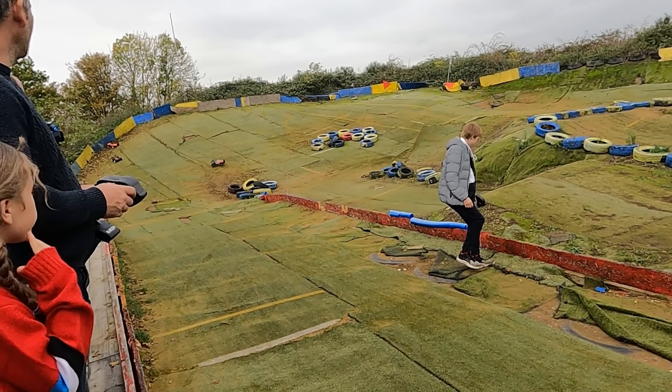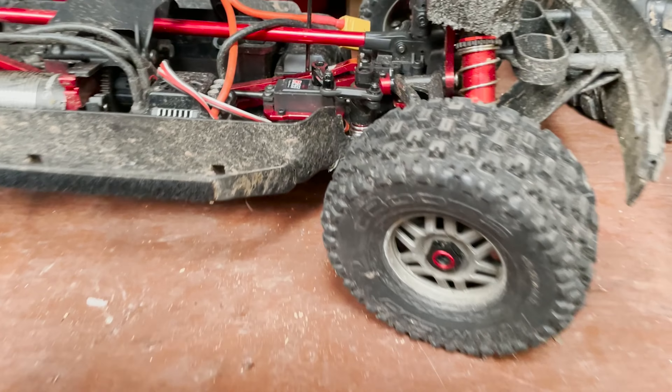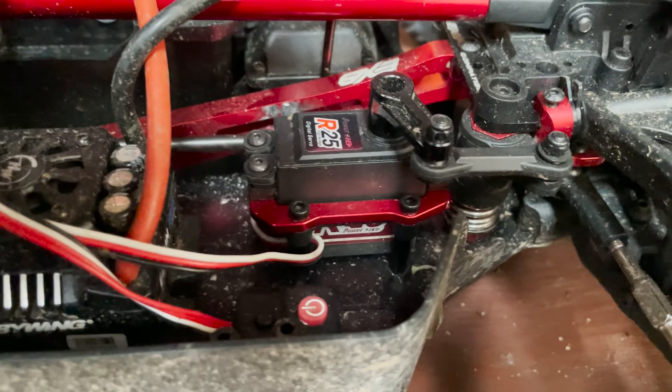So we took the servo out of the Kraton and just put it into the Mojave, and now look — perfect. No idea what can be up with that. Martin hasn't got a clue. That is really strange, because in the Mojave the servo is working absolutely perfectly, whilst in the Kraton it barely had any power at all. No idea what it could be, because we even changed the ESC in the Kraton and it still had the same problem.